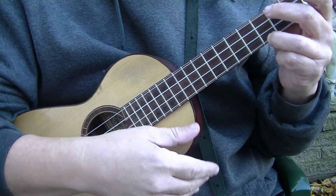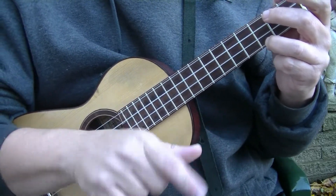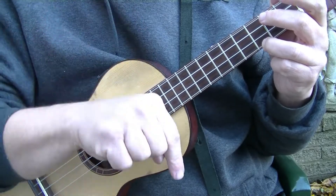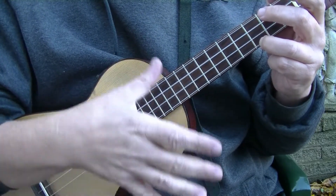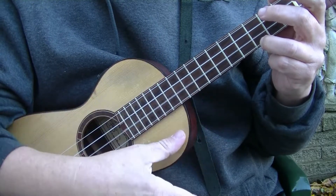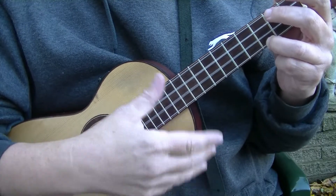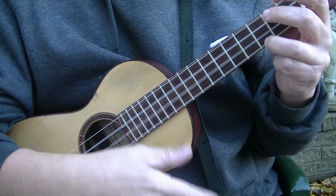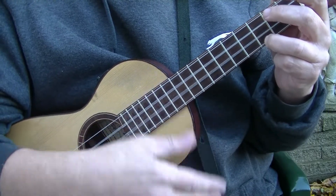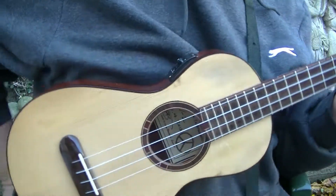He would then occasionally double time it: one and two and three and four and. Again, there are no upstrokes — I am simply going down on one and two and three and four and. You may not be able to pick my thumb up; it might look like a blur, but I'll slow it down now for you.